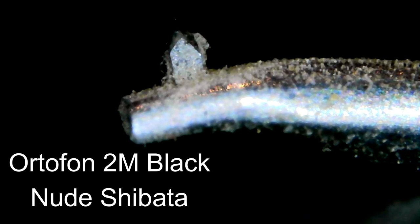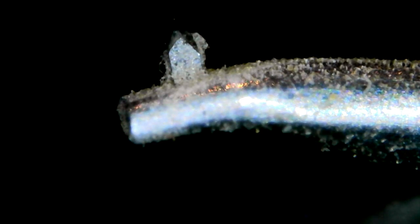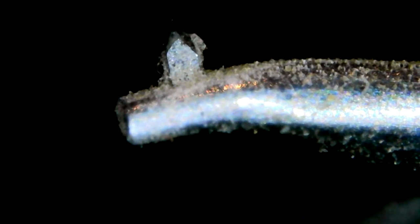I'm very tempted to call this the filth cam. I took the 2M Black for a spin on that horrible, dirty Steppenwolf record — this is why you do not put your stylus on a dirty record. Let's take a look and see what some of the various cleaning methods do with the Ortofon 2M Black.